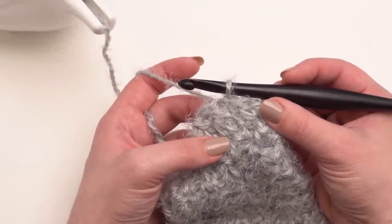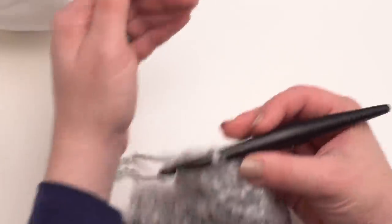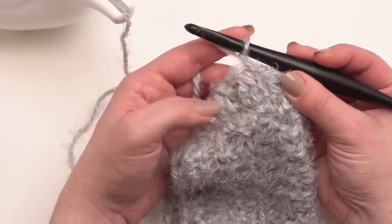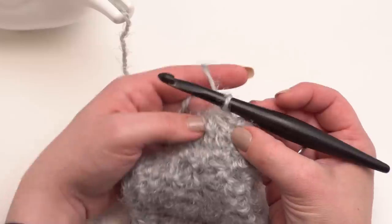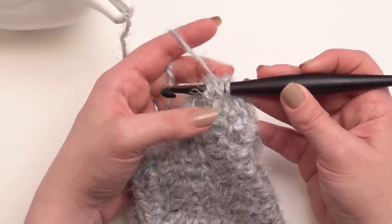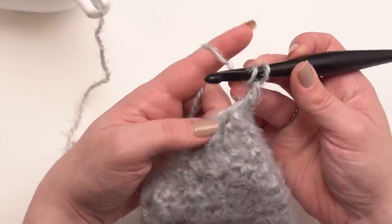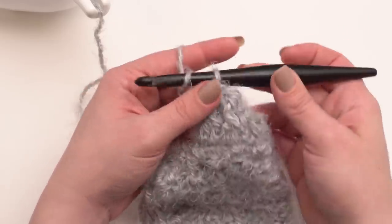When you've finished round two, begin round three — and rounds three through 14 of the sleeve are exactly the same, though you can add or remove a row to adjust cuff length. Chain one, then work a front post double crochet around the first stitch and a half double crochet in the stitch after that — that's the repeat around. Yarn over and go around both legs of that double crochet two together to make the front post double crochet.